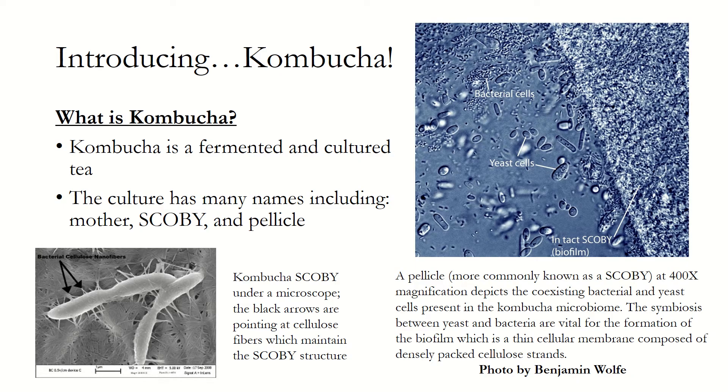What is kombucha? Kombucha is made by adding a culture of yeast and bacteria to a sweet tea and allowing it to ferment. The symbiotic yeast and bacterial culture, more commonly known as the SCOBY, is circular, mushroom-like, and gelatinous in texture. The SCOBY is a biofilm composed of bacterial cellulose — shown in the lower left is a microscope close-up of the nanofibers — which maintains the culture's structure and flexibility.